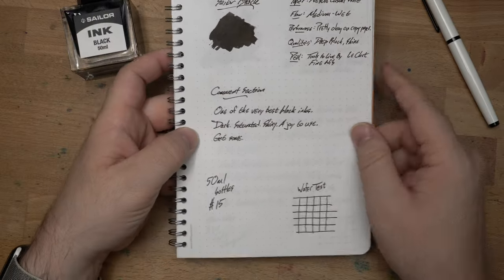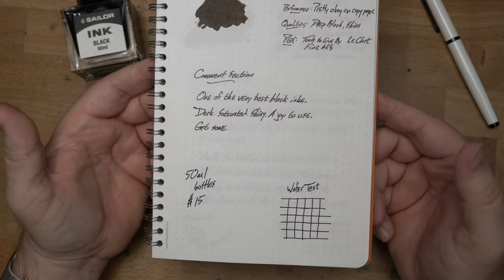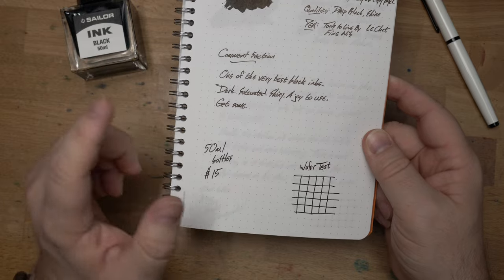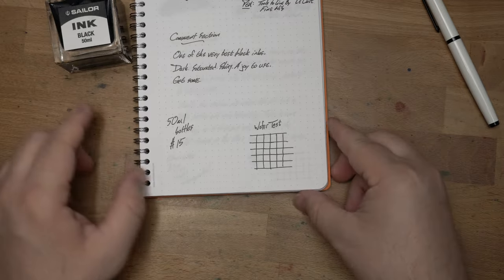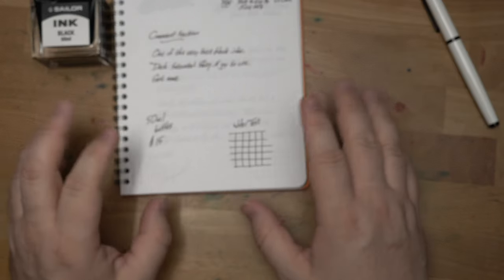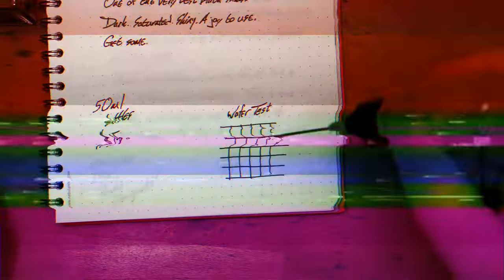One of the very best black inks — it just kind of is. I will show you a whole bunch of samples of different black inks in a minute. This is top tier: dark, saturated, shiny, joy to use. Get some of this. Let's do our water test, look at it on some other papers, a little chromatography action, and some other black inks to compare to it. This is a good ink.